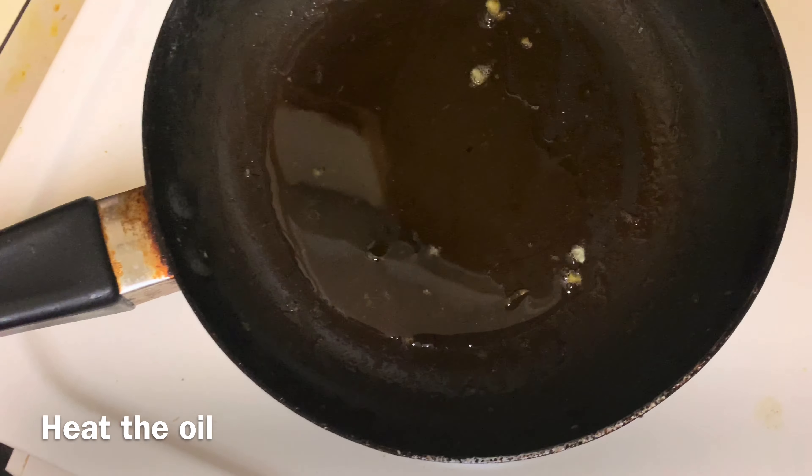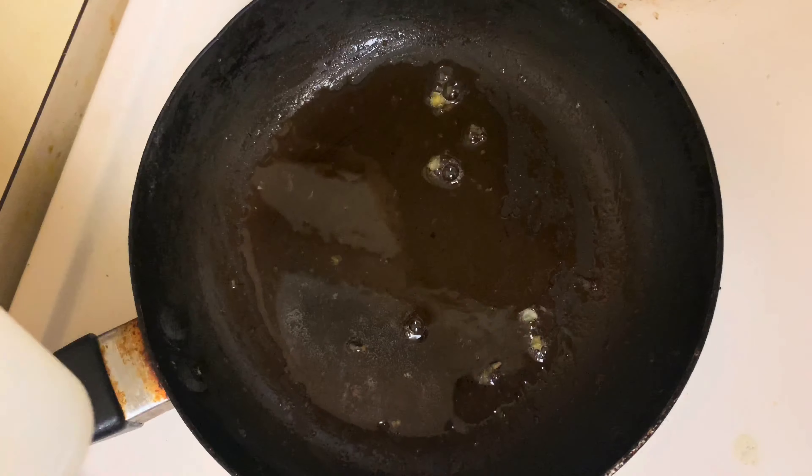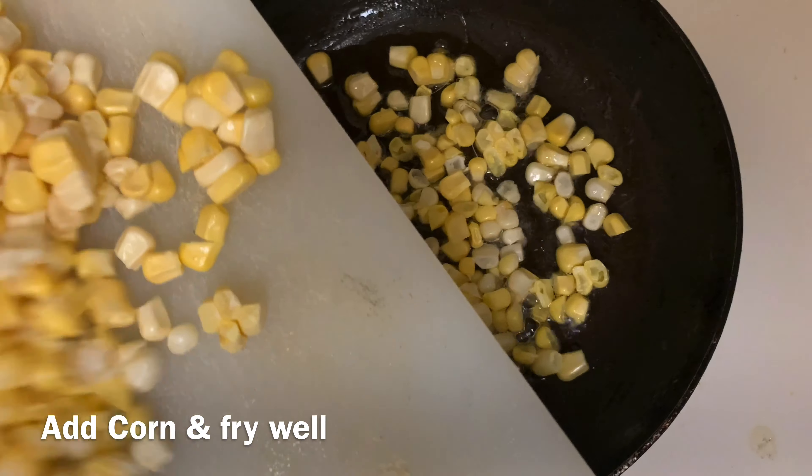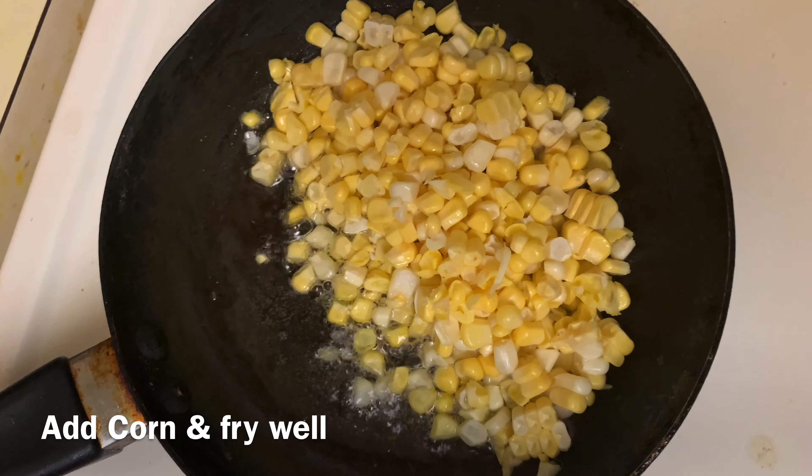This has a lot of taste. In the meantime, we will make a mixture — make a mixture, shape it, and shape it well.